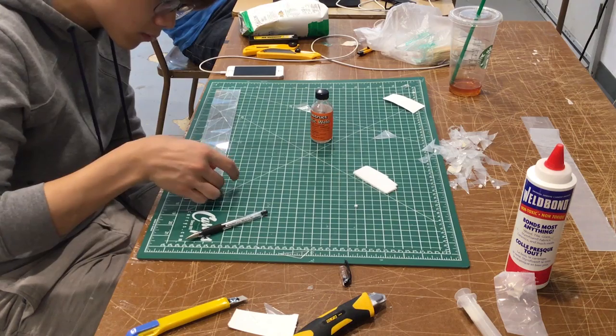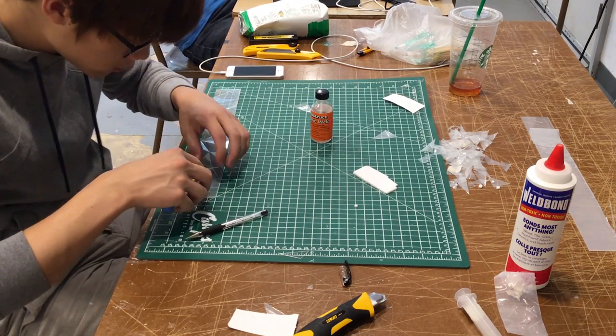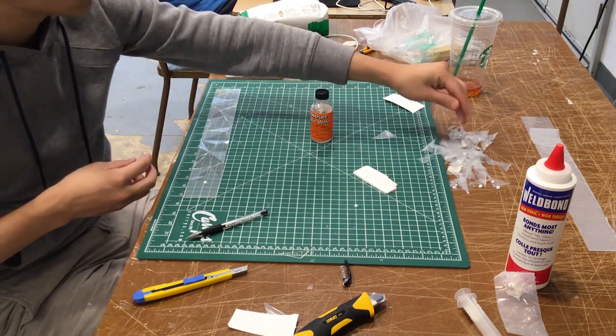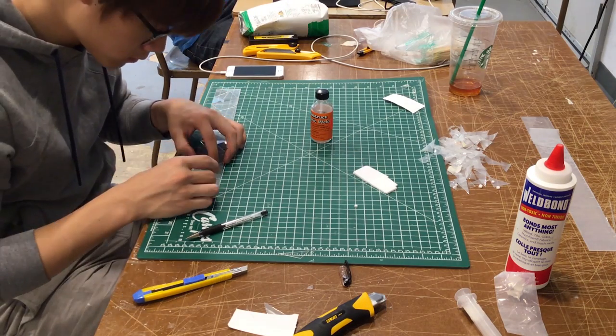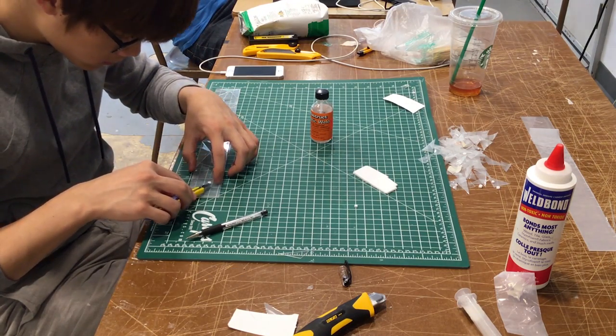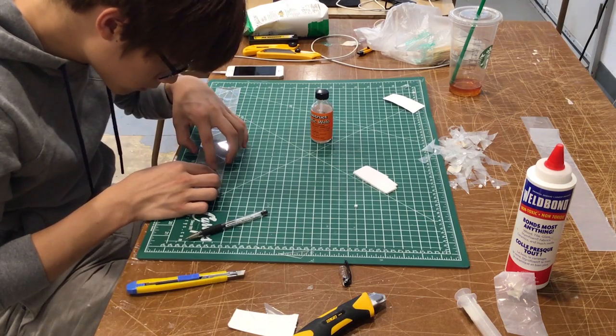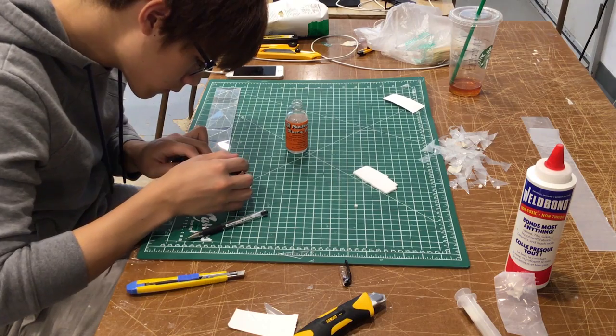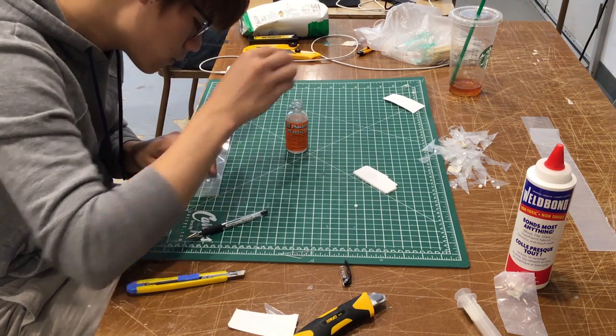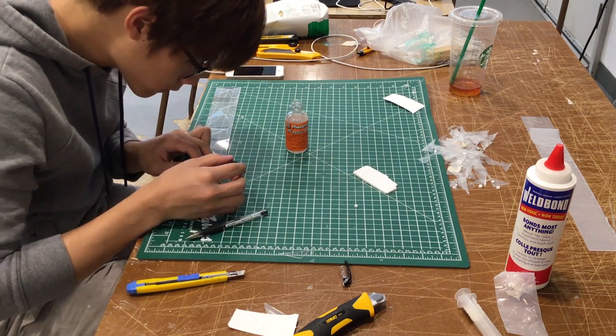As you can see, you just hold your pieces temporarily in place using transfer tapes and apply the cement carefully with the small brush that comes with it. Then after several minutes, they have been successfully adhered. It's worth mentioning that this cement is not suitable for pieces that are going to be load-bearing — superglue is better equipped for that purpose.